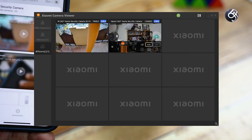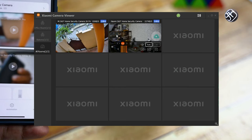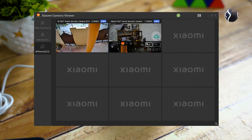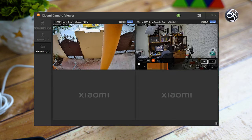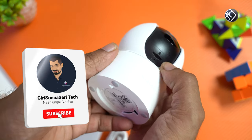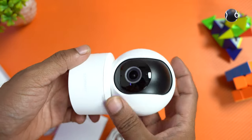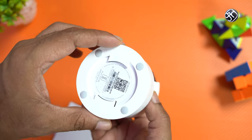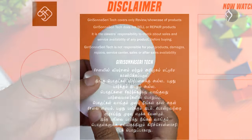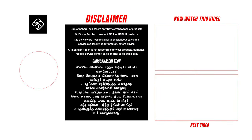You can see the camera feed through the application. If you don't have a CCTV camera monitor, you can use the application. Click the link in the video description. If you like this video, subscribe to our channel and press the bell. I'll see you all in the comments. Thank you!